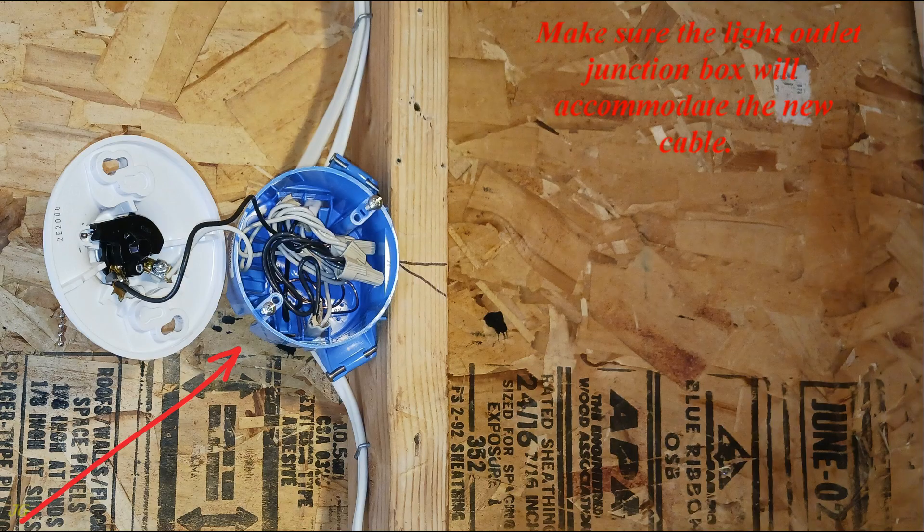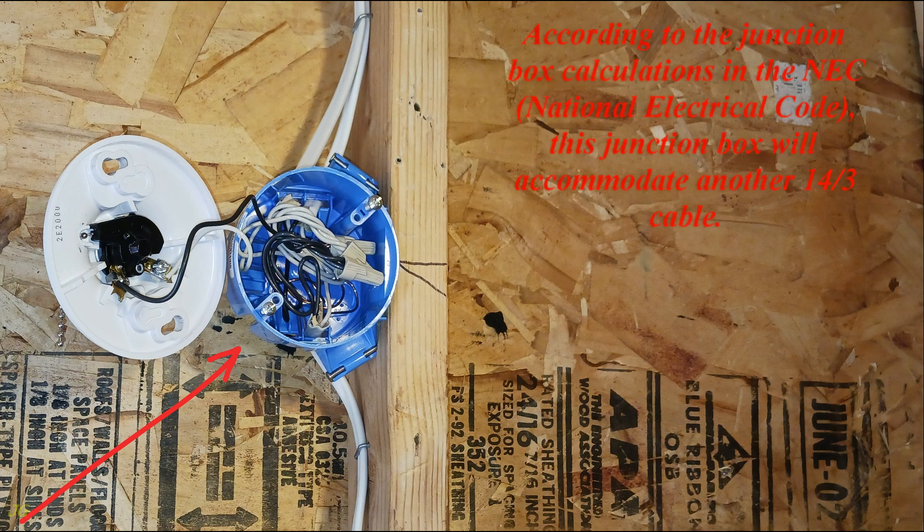Make sure the light outlet junction box will accommodate the new cable. According to the junction box calculations in the NEC, National Electrical Code, this junction box will accommodate another 14-3 cable.